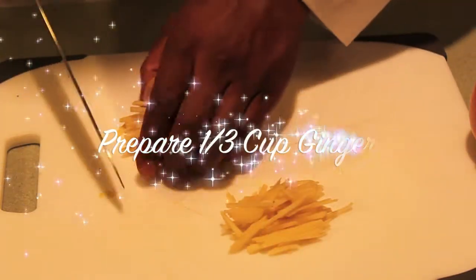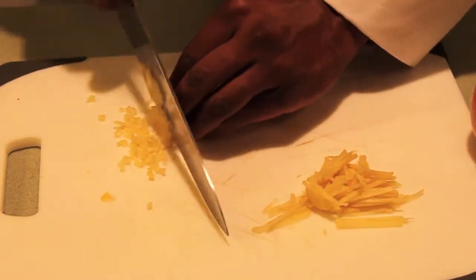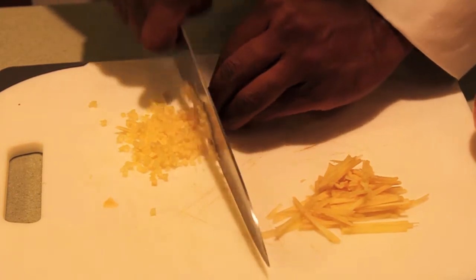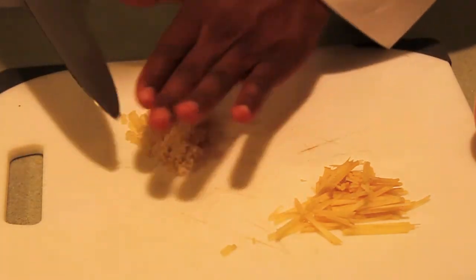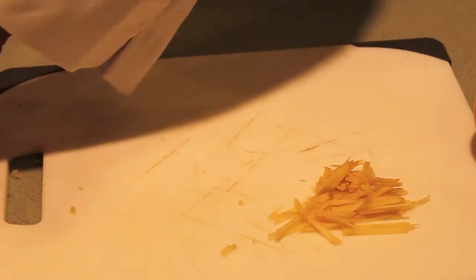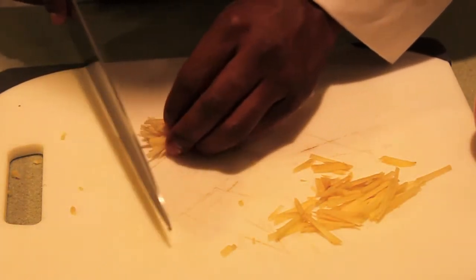Now that we've got all our slivers of ginger, we're going to cut them into a small dice. I like to do a small dice anytime I'm making a sauce, like the Thai curry sauce we're going to be making. That way I can distribute the flavor so every time you take a bite into your dish, you're getting a nice hit of ginger.